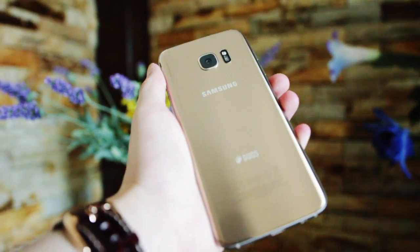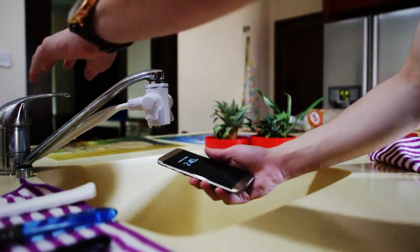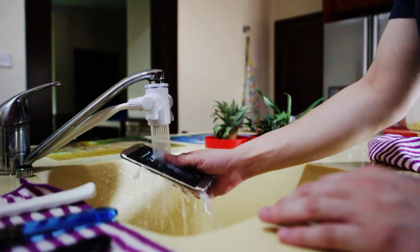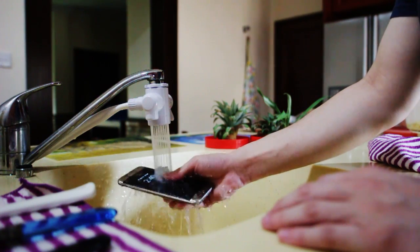Hey guys, Joshua here from Techniv.com and today I'll be testing out the IP68 water resistance of the Samsung Galaxy S7H. So the question is, can it survive?